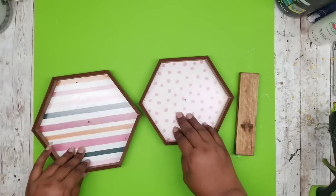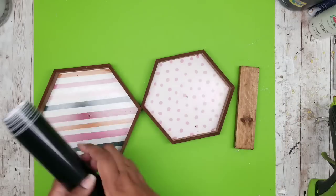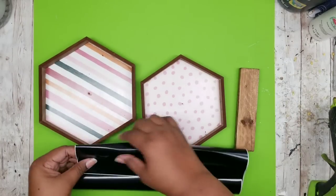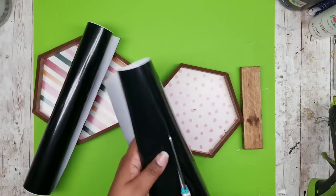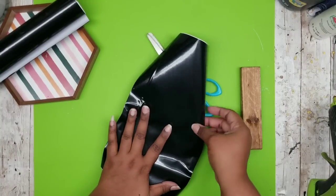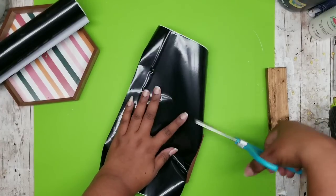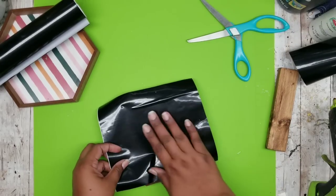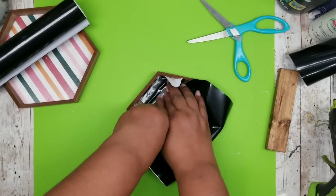Now that all pieces are dry, we're going to cover the inside of each tray using Dollar Tree vinyl. Even if you don't have a cutting machine, don't dismiss the Dollar Tree vinyl — it's great for covering and decorating things. I cut two pieces to a square size that covers the whole tray, then press it in and finger-press the design all the way around the tray to transfer that hexagon shape onto the vinyl.